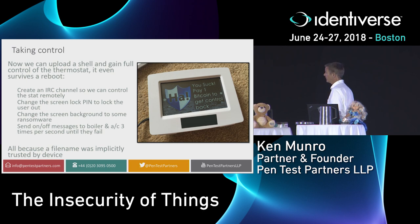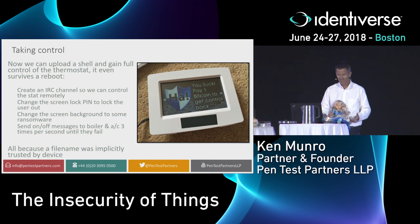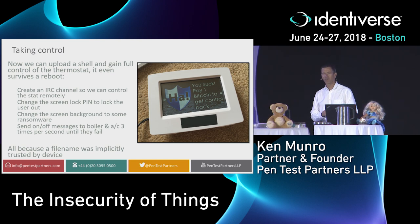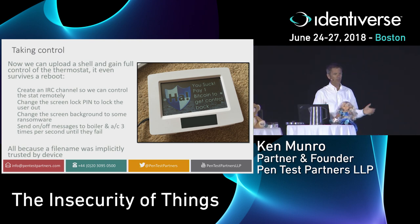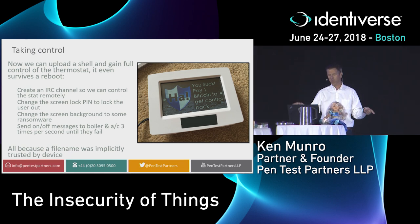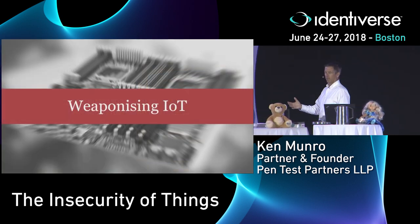As a result, we got root on the thermostat — a complete remote compromise — and managed to hold it to ransom. We had remote control over it, recycling the lockout PIN that stops kids from messing with the thermostat, locking the user out. With remote control over IRC, we had complete control over your heating. The only thing we got wrong was the Bitcoin exchange rate moved between us coding the exploit and presenting it — so that's about $7,000 worth of ransom for a $200 thermostat.